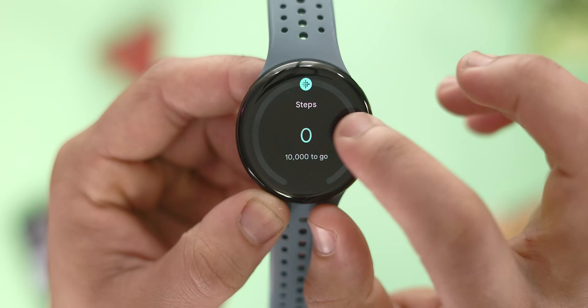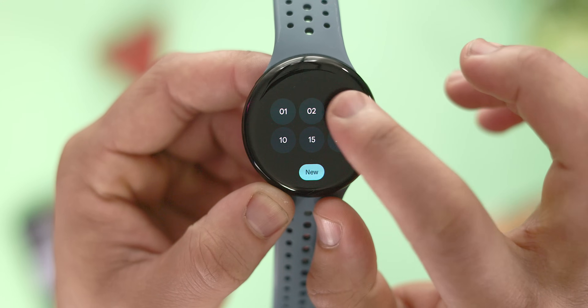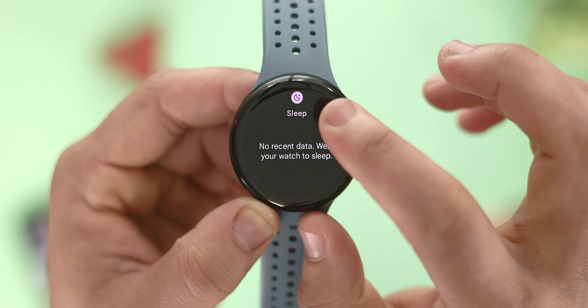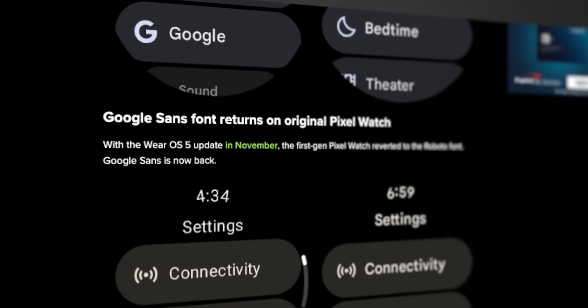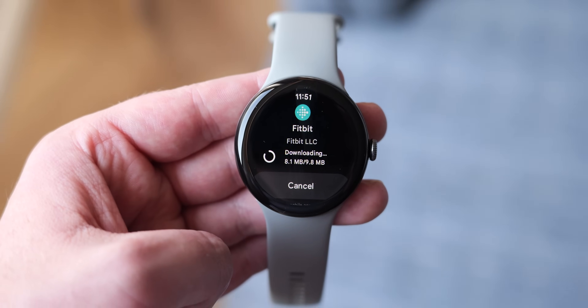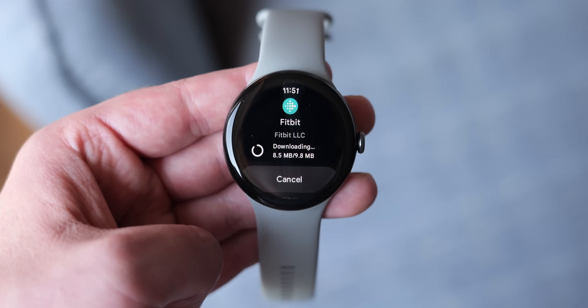Next up is a more minor change I haven't seen discussed much — I'm not entirely sure if it's specifically part of Wear OS 5.1, but right after the update I noticed there are now small icons that appear above the tiles when you swipe left and right. And lastly, the Pixel Watch 1's font has been corrected back to Google Sans. Back in November, it was accidentally updated to the Roboto font, so this simply rectifies that issue.